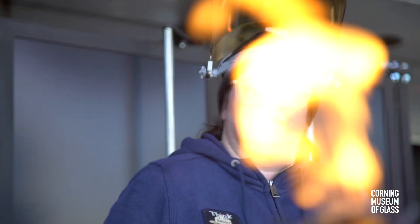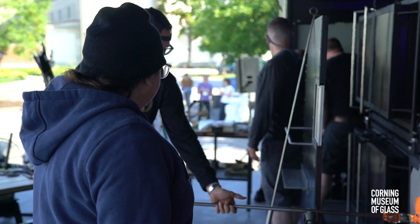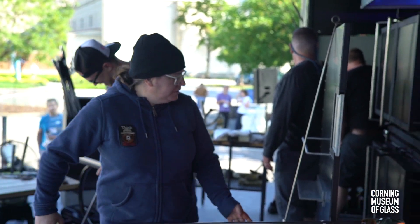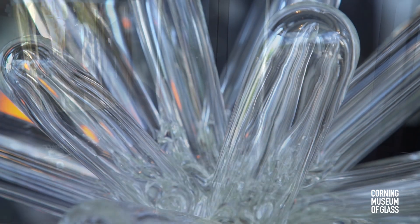I've come from a traditional glassblowing background, and I really value all the information that my teachers have taught me over the years. I feel like one of the most important things they've taught me is to continue exploring in the material and not to stay stagnant — to keep moving. That's one of the most valuable lessons my teachers have taught me.